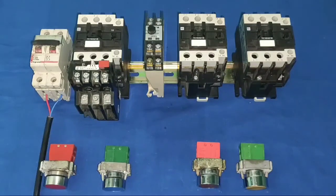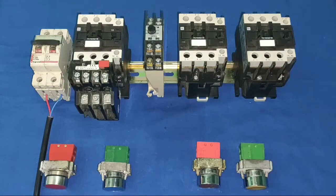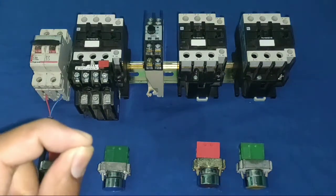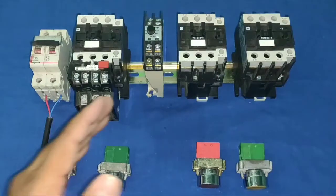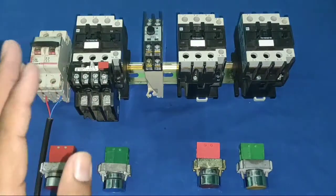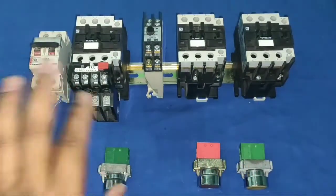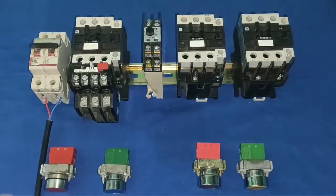Hello friends! In this video we learn how to control a star delta starter from two different places. By using this control wiring you can control your star delta starter from two, three, four, or five places — you just need to expand your wiring. So let's start and first understand which components are required.